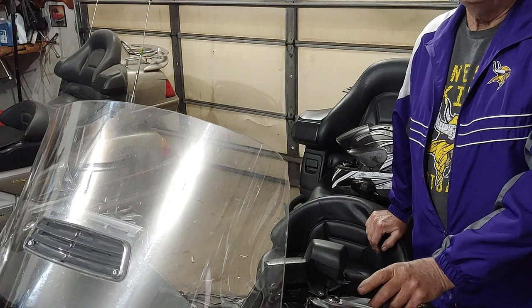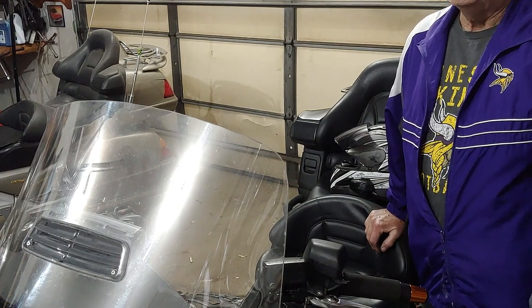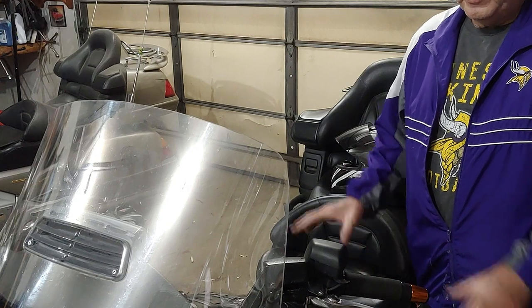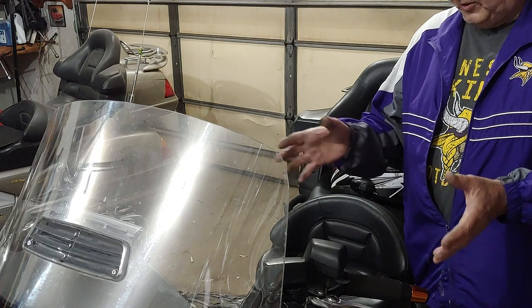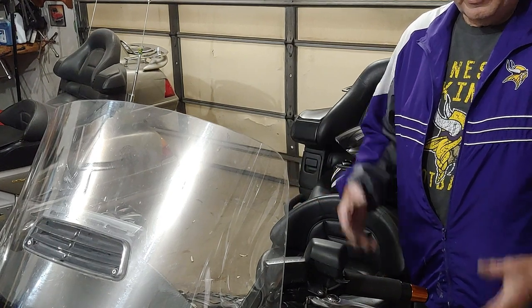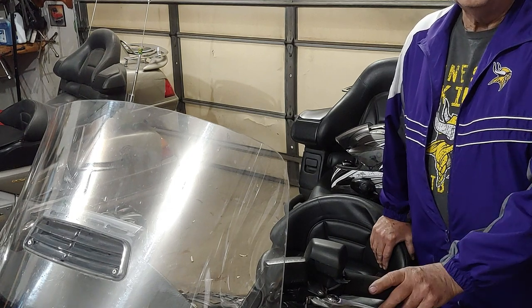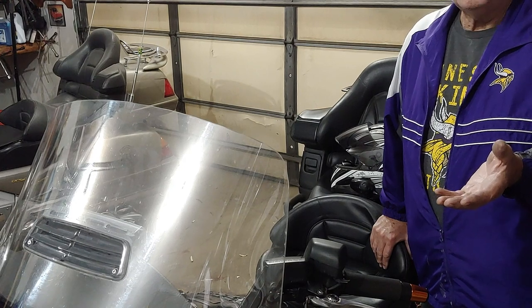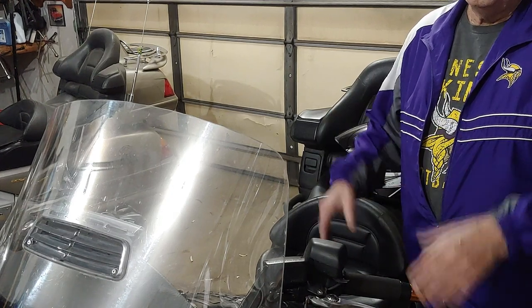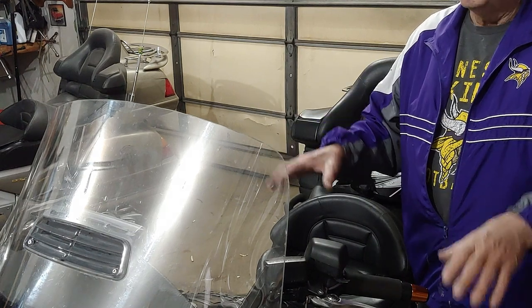If you talk to any other trike manufacturers, they'll tell you the same thing: once in a while you run into somebody who's having difficulty riding a trike. It's kind of the die-hard motorcycle people — they get on one of these and they're not exactly sure what to do. They see it as a motorcycle, but it doesn't behave like one because now it's a stationary vehicle. I ask them if they've driven a snowmobile or ATV. If they answer yes, I really don't have a problem, because driving an ATV or snowmobile is very similar. The Can-Am Spyder basically took a snowmobile concept and converted it to a motorcycle, so the handling characteristics are quite similar.